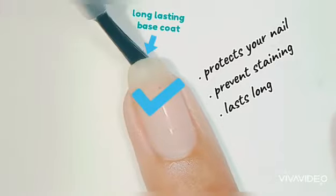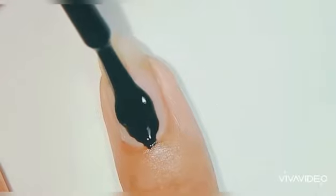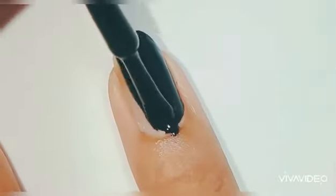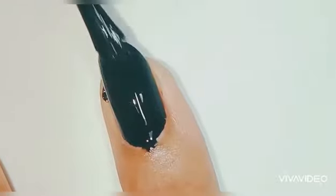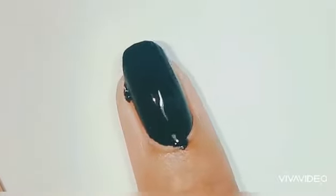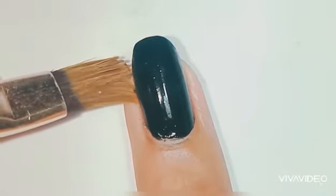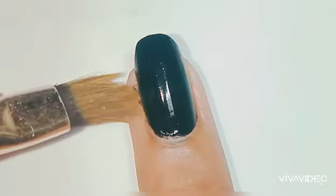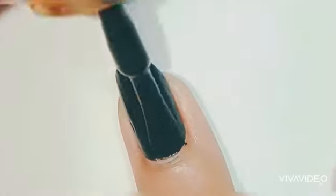Apply a regular, good, long-lasting base coat. I've applied the base coat and now I'm applying the color — black, my favorite. Even with a one-coat pigmented color, apply at least two coats, because the layers need to be thick enough. Minimum thickness makes your nail polish last long. Don't forget to seal the edge or cap of your nails.